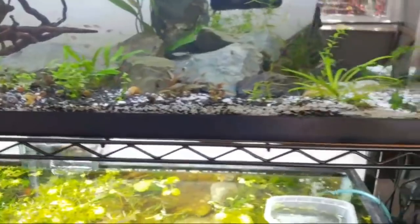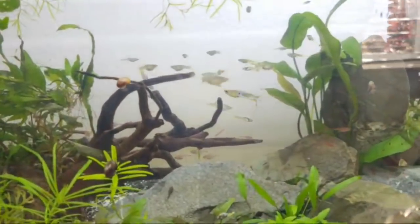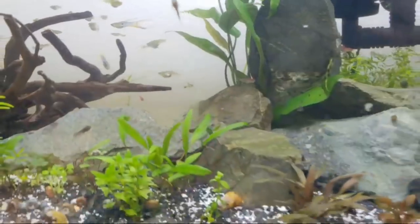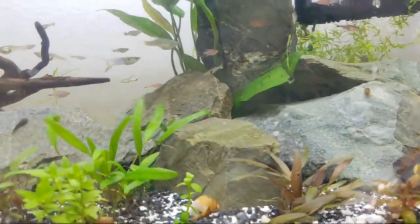Zebra danios are easier than chain danios — like kyeth danios. This female livebearer endler is about to give birth. You can see the mix I have in here — I need to get some of these away soon and just keep the ones I really like.